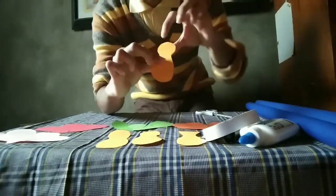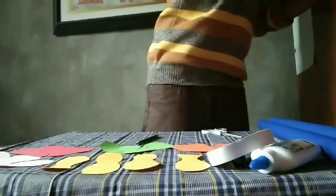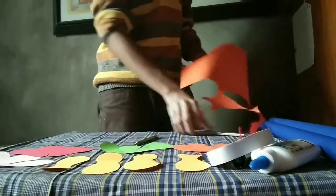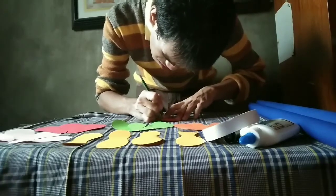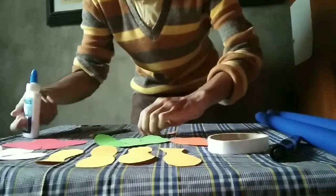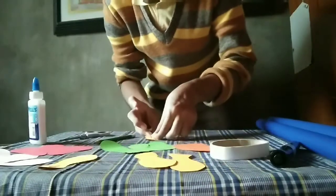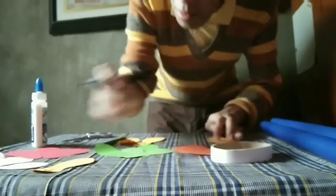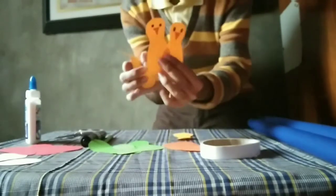Now we are going to draw the peacock's face. So we draw the eyes. So now we are going to use the colored paper from the peacock — draw a triangle and cut. And glue the peacock's face. And glue the beak. So we are done now with the face.